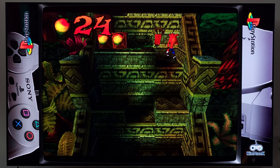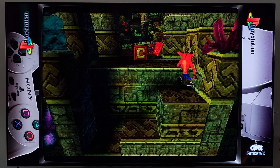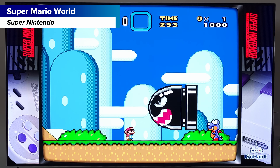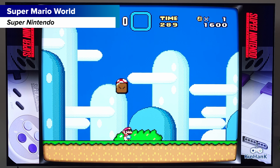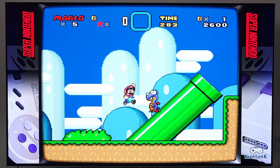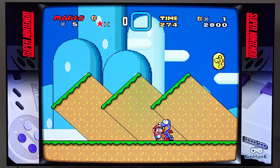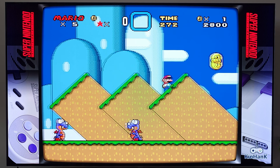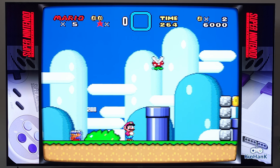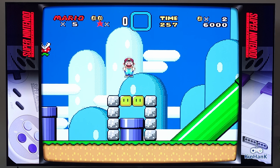PlayStation 1 plays great — no concerns or issues. PS1 is one of those systems you can run on almost anything at this point, unlike Nintendo 64. You might also be able to enable upgraded resolutions through RetroArch, and it seems fast enough to handle that, though I left it at the default settings due to earlier issues.